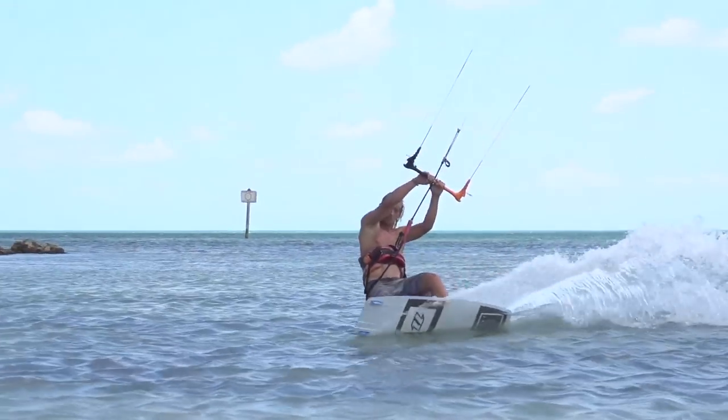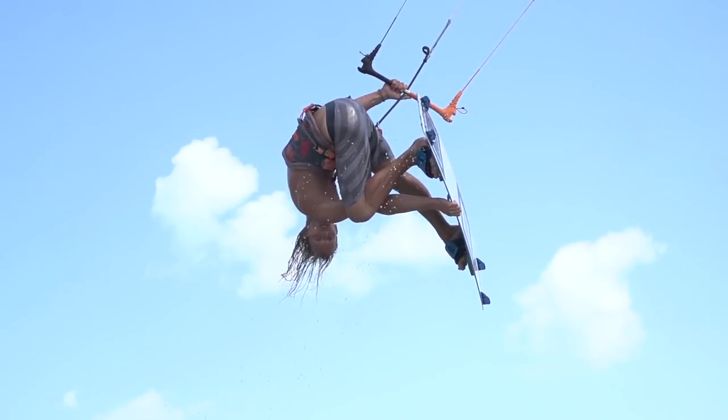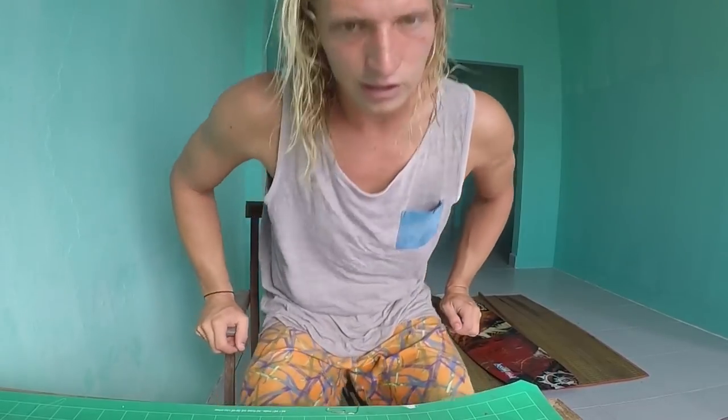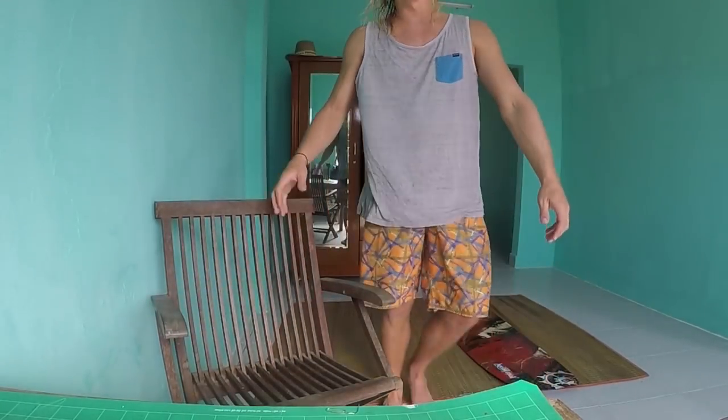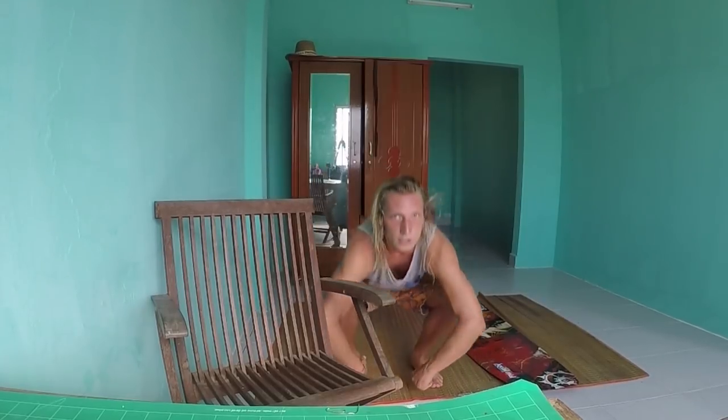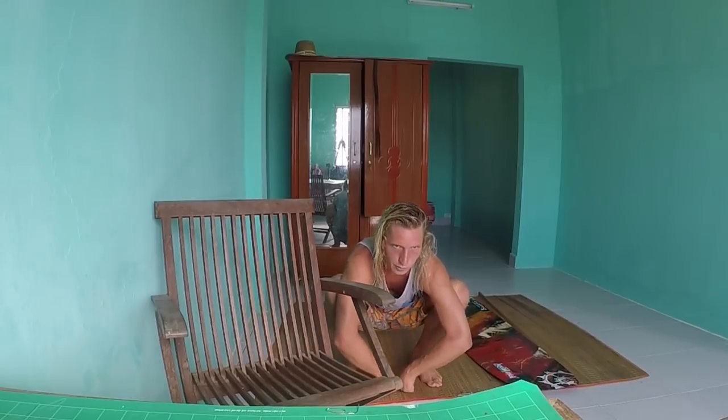In order to do a grab, you have to understand body mechanics and center of gravity. If you're really tall, you're going to be moving around a lot — your center of gravity is in the middle, around your belly button. If you want to grab your board, you don't want to be standing tall, because then you'll have to reach way down. Bring your knees to your chest and your arm will be right there.